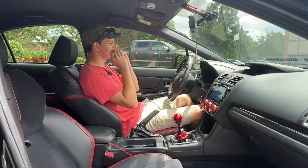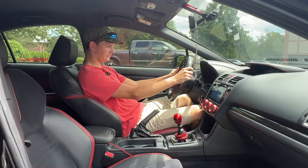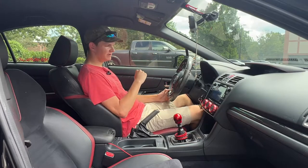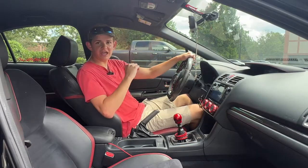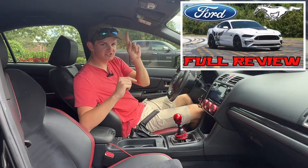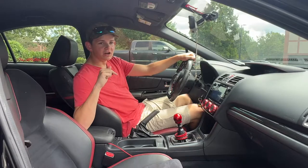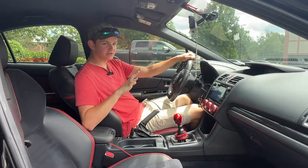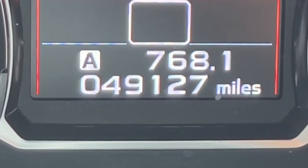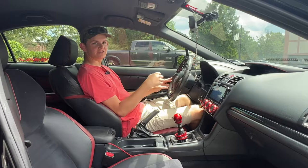Now, the gauge cluster just looks absolutely fantastic in this car — one of the coolest looking gauge clusters I've ever seen. Here's a fun fact: the owner's husband has a Mustang, which I've also reviewed — linked in the description below. Both cars are daily driven. This one has 49,127 miles on it, possibly the highest mileage WRX in the world.